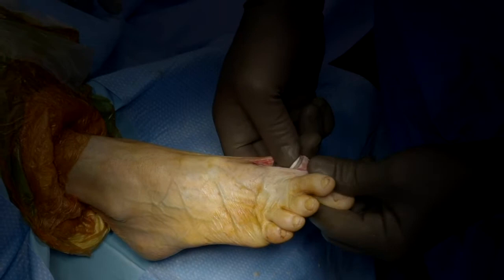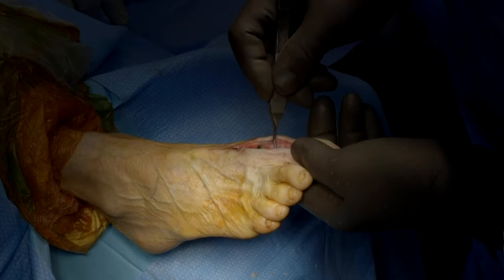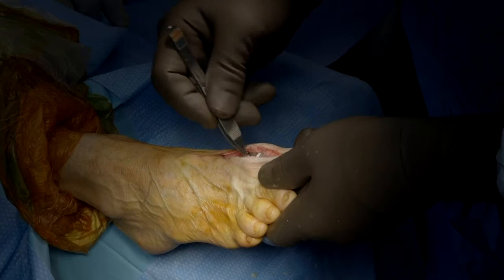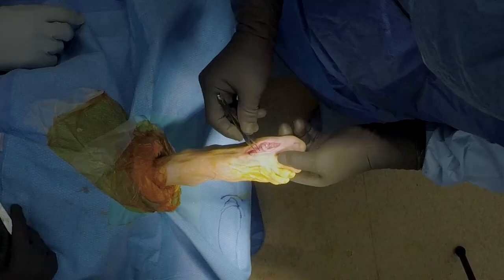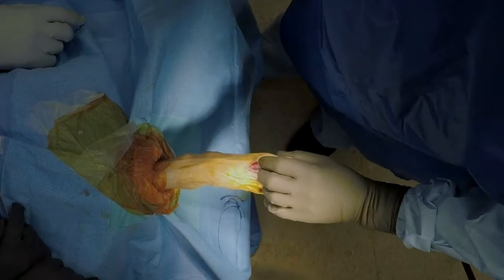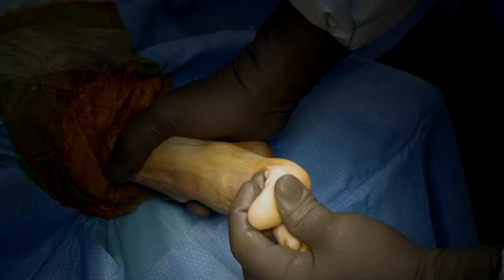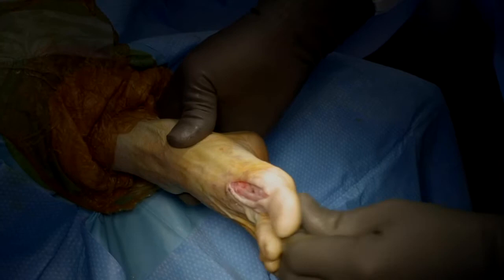Here's her medial capsule that we peeled down, and here's her lateral capsule. I'm making sure that the capsule is not in the way anymore. Then I check my motion — am I stiff, am I not stiff? I want to make sure that when I'm doing her motion I can get her up to 90 degrees easily. I'm noticing she's a little tight and I have to figure out: is it because of soft tissues, or do I need to decompress?